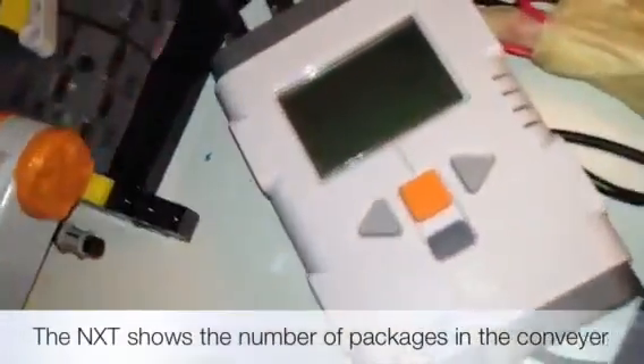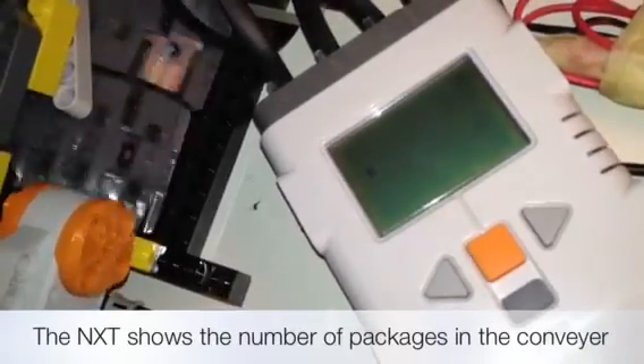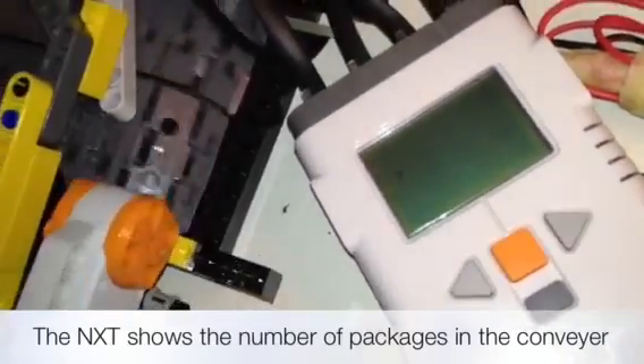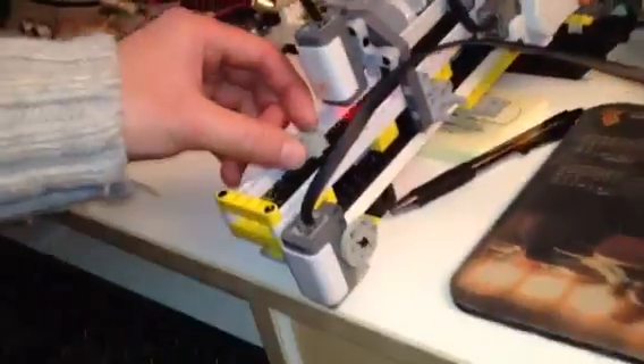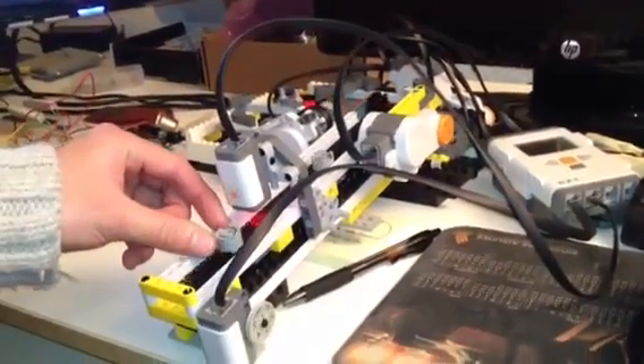Each time I put a block in, there is a small low-pitch beep. And the counter on the Mindstorm NXT controller will count how many packages have been put into the Biflow Table.